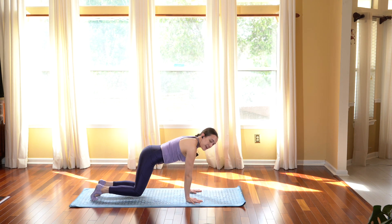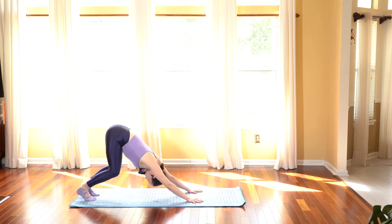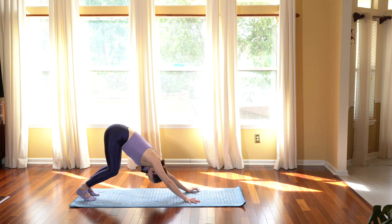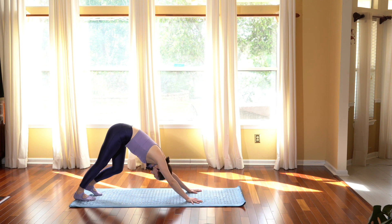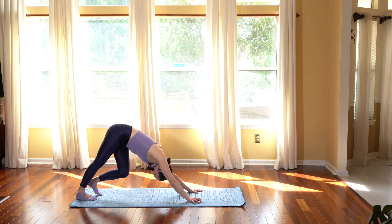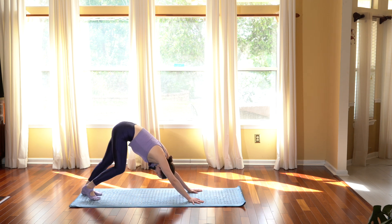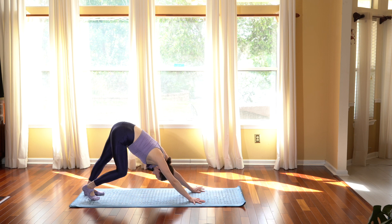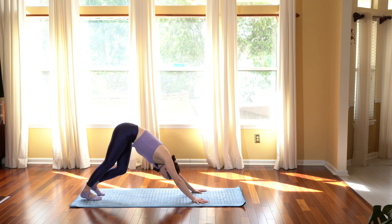Keep moving — inhale, drop the knees, stretch the chest and belly; exhale, tuck your chin to your chest as you push your weight back into downward facing dog. Now see if you'd like to extend your knees one at a time, getting a nice stretch through the back of your calves and hamstrings. If it feels like too much restriction, keep the knees bent; otherwise, slowly walk it out, bringing the heel closer to the mat each time you extend the leg. Just breathe here — deep inhales and exhales.